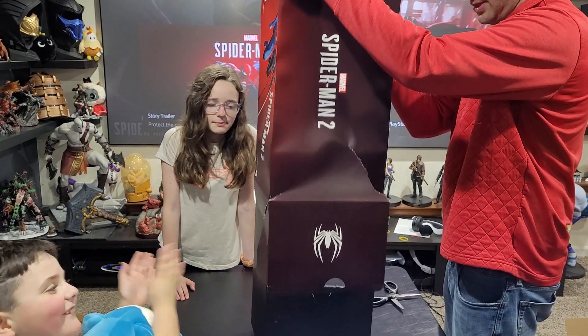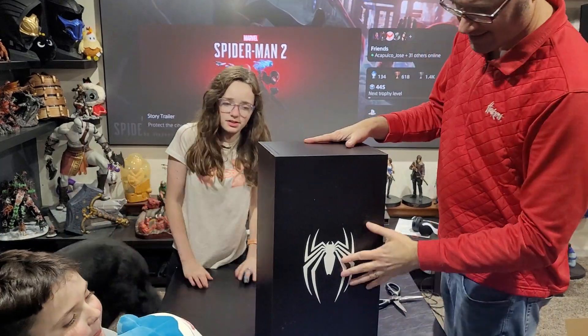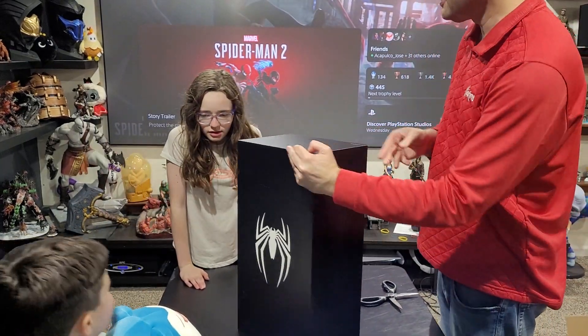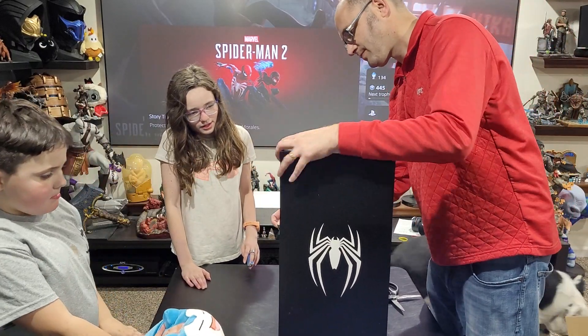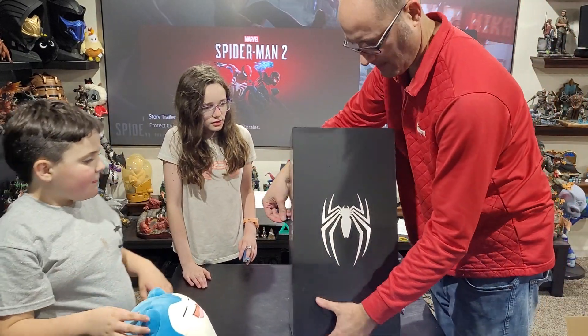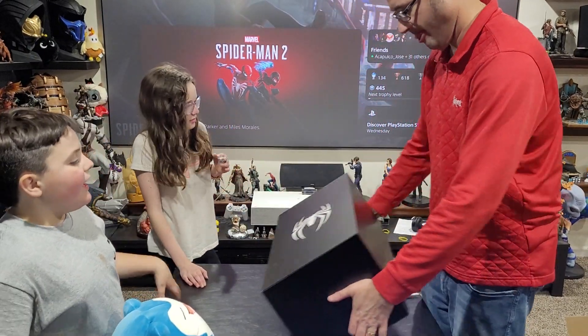We would like to give a special shout-out to Daddy. This might be a little embarrassing too. Whoa, that's pretty cool. Look at that. Wow! Spider-Man. Spider-Man. So wait a minute.